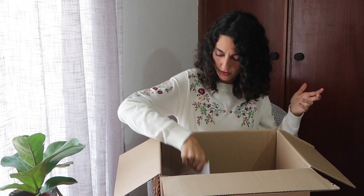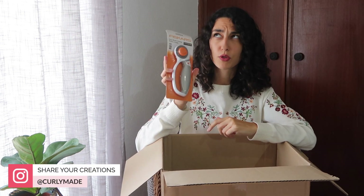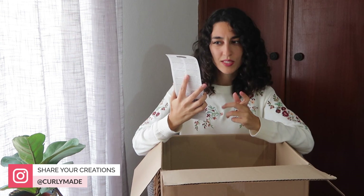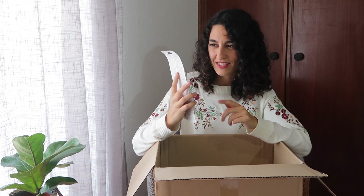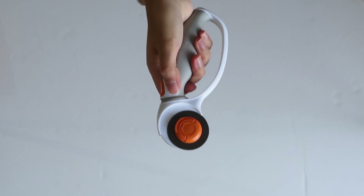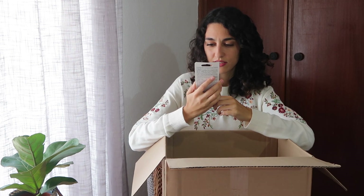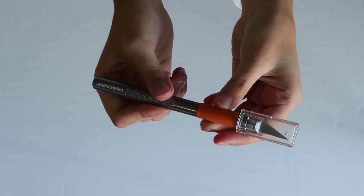Next is a rotary cutter — it's called an easy blade change rotary cutter and it's a 45mm one. After that is a soft grip art knife with the soft grip part right here, and it seems pretty sturdy.